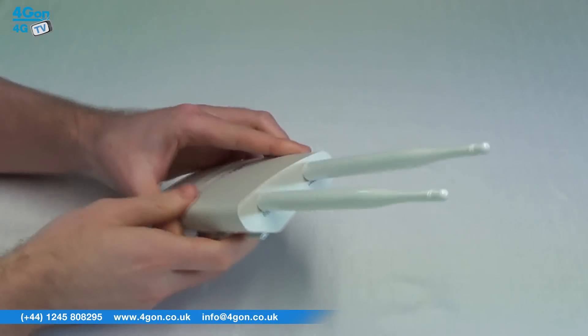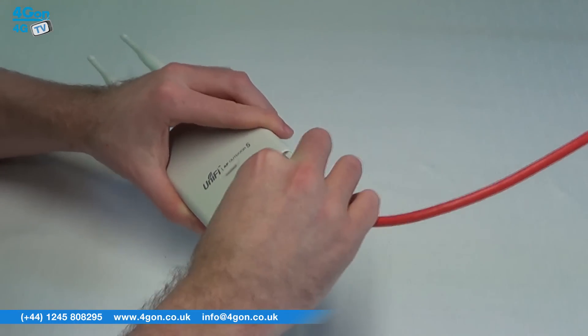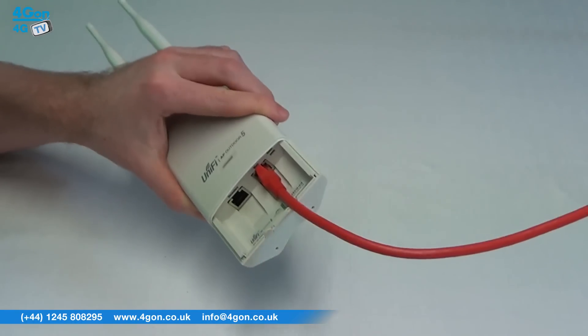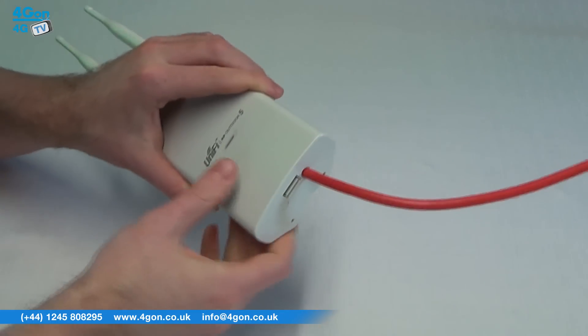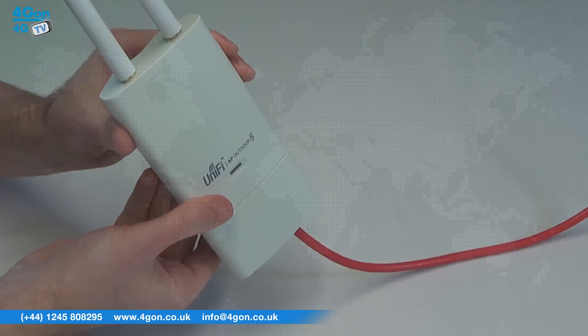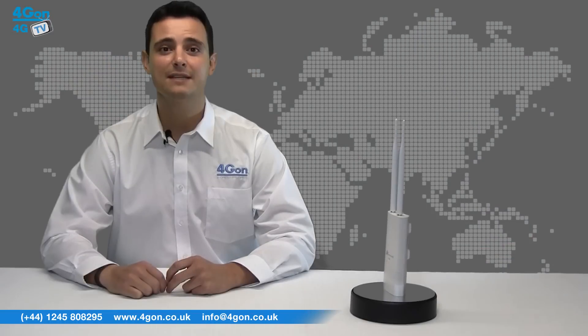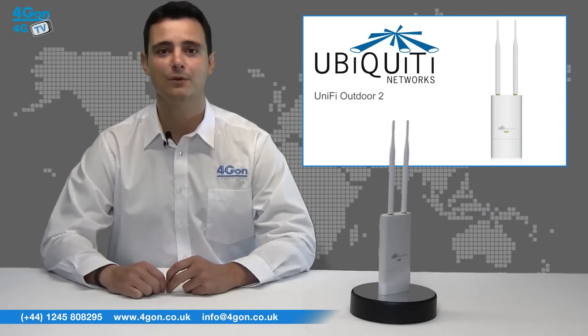The Outdoor 5 features 802.11 BGN certification, aggregate speeds of up to 300 megabits per second, a range of up to 600 feet, external antennas, power over ethernet, and is pole or wall mountable in design. The Outdoor 5 is identical in features to the original Outdoor, except it uses the 5 GHz band instead of the 2.4.